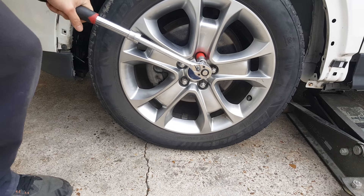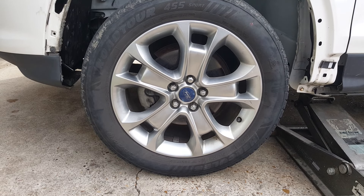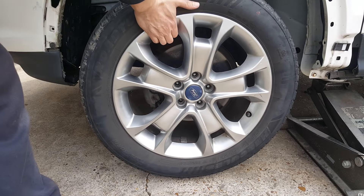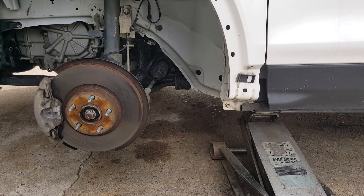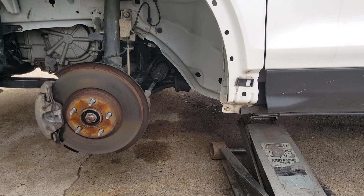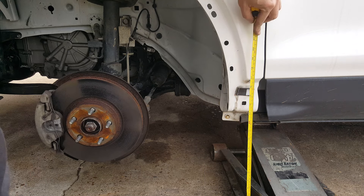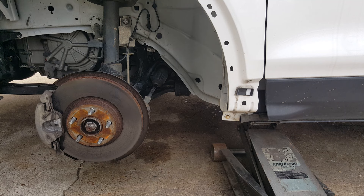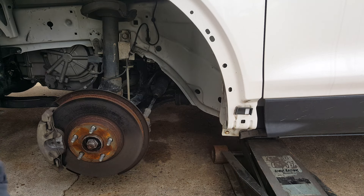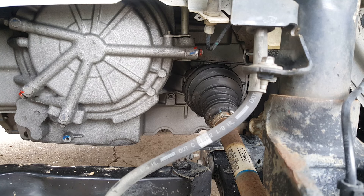I've got the jack under here where I'm going to keep it positioned, and we're just going to go ahead and get the wheel off. I'm going to slowly lower this down until I can get my measurement right — the same as the other side. I went and double-checked my measurement to my reference point; it changed a little bit, but we've got it pretty close. We're going to put some blocks in here for safety.